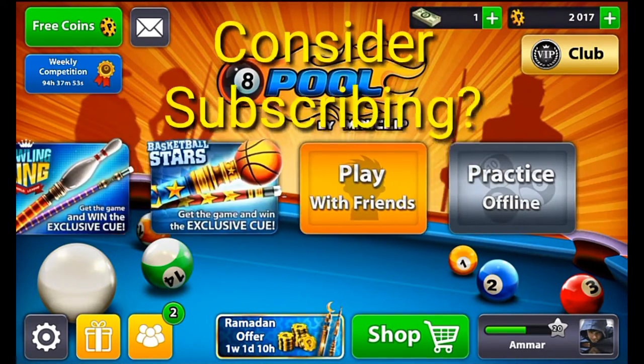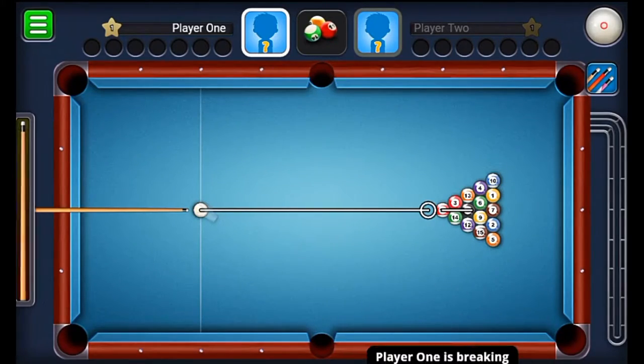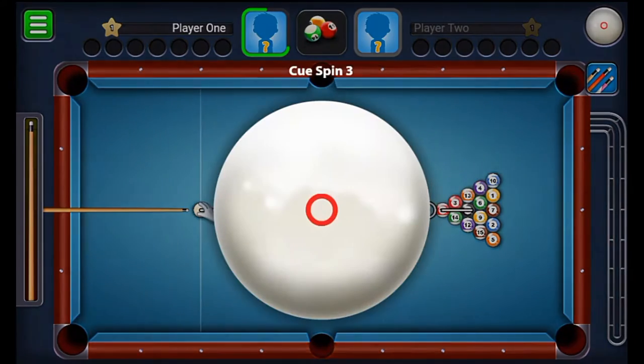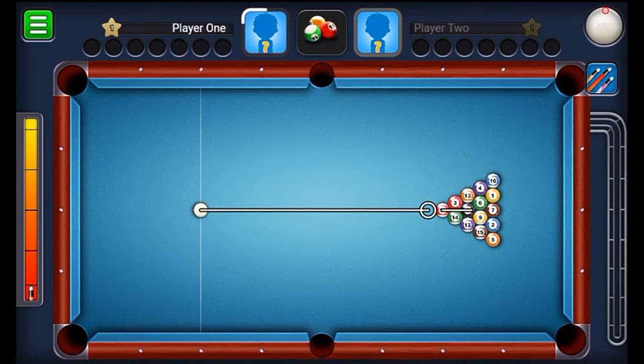I'm going to be teaching you that in offline mode so that all of the guidelines are on. So I am breaking right now, and the first technique — the first kind of spin — is the front spin. I mainly use spin to cannon and break. So let's break and see what happens.